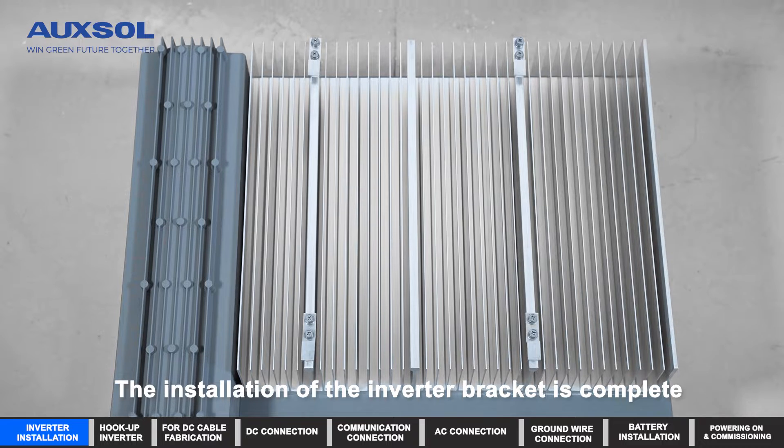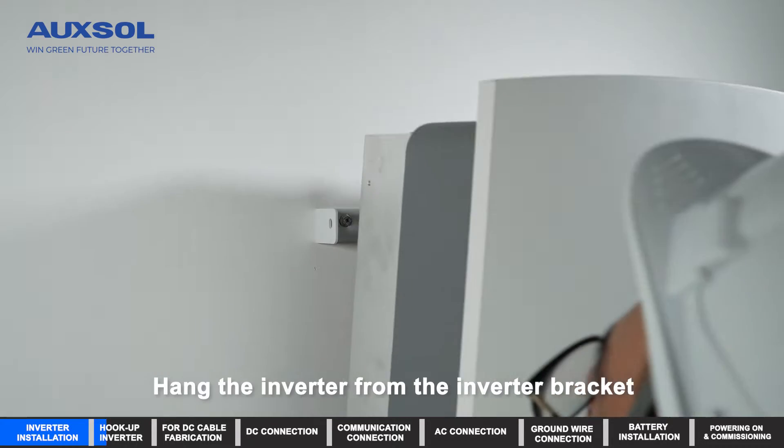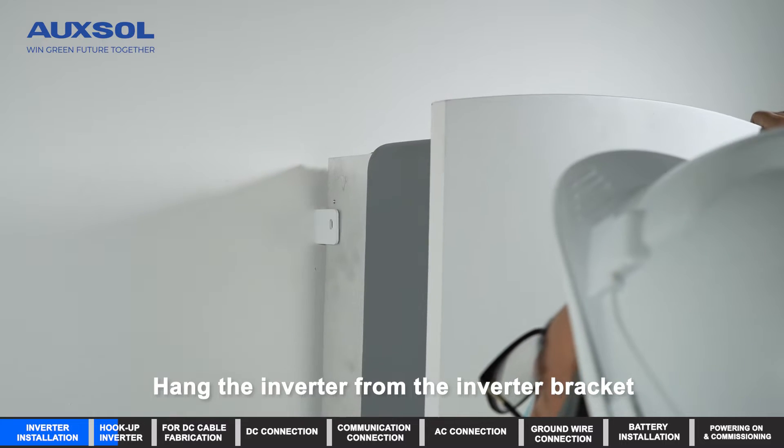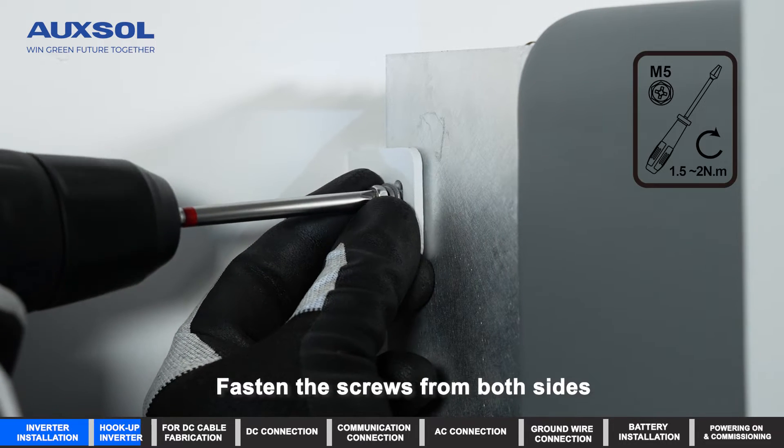The installation of the inverter bracket is complete. Hook up the inverter by hanging it from the inverter bracket, then fasten the screws from both sides.